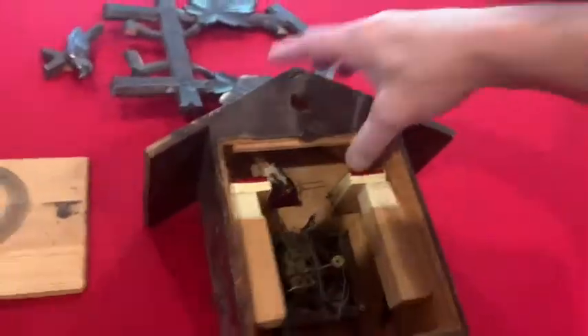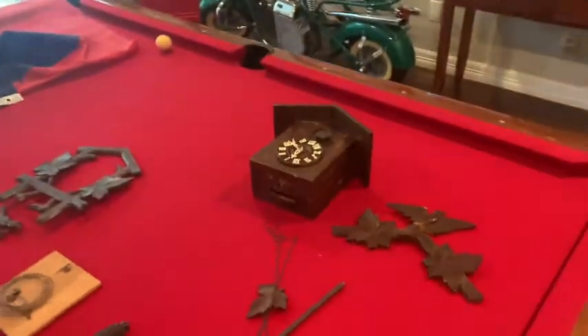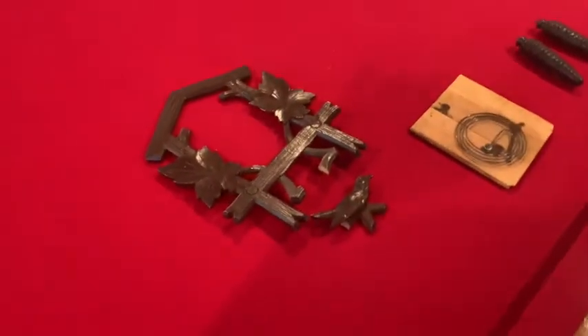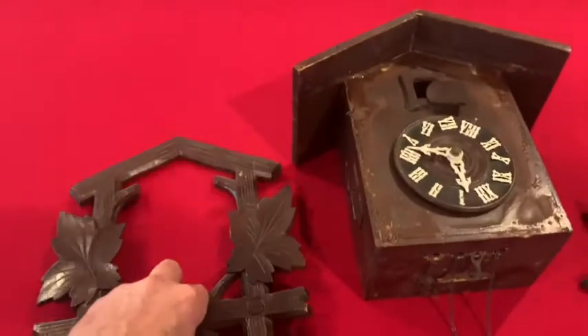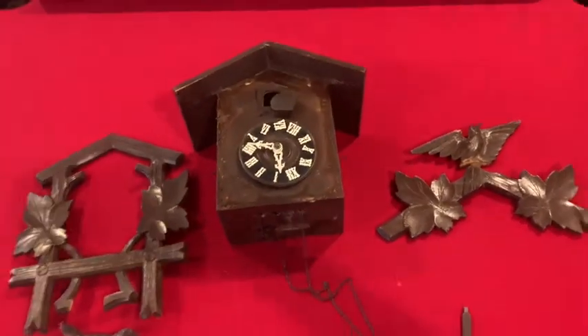There are no writings on it, nothing that tells me the age. If you guys have any idea what era this clock is from — is it a 1920s clock, 30s, 60s? Is it a reproduction? Is that called a classic hunter? I have no idea. So my questions for you are: number one, is it worth repairing? Number two, do you think I can get it running? Number three, in its current shape what do you think it's worth, and what would it be worth if completely restored?